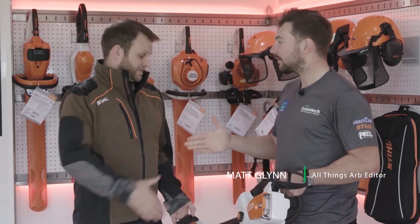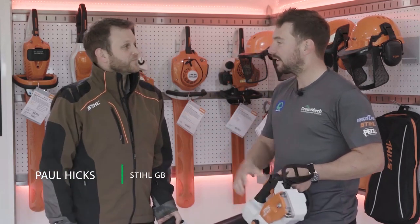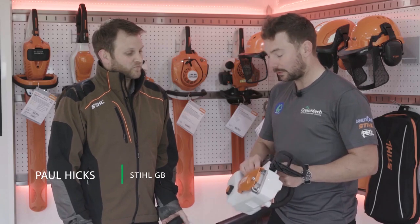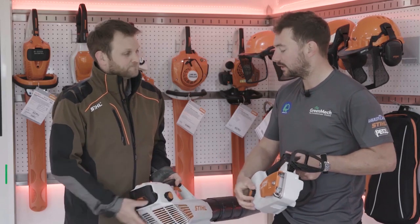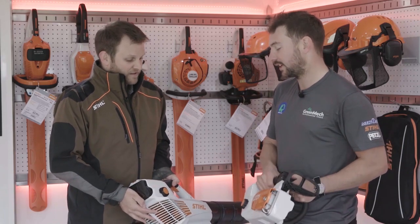Matt here with All Things Arb. We're at the Stihl stand at the Arb Show 2019 and I'm John Paul, nice to meet you mate. Thank you for showing us around the stand. We're going to look at and you're going to show us the Stihl Connect, which is this little thing here on the side. What can you tell us about Stihl Connect?